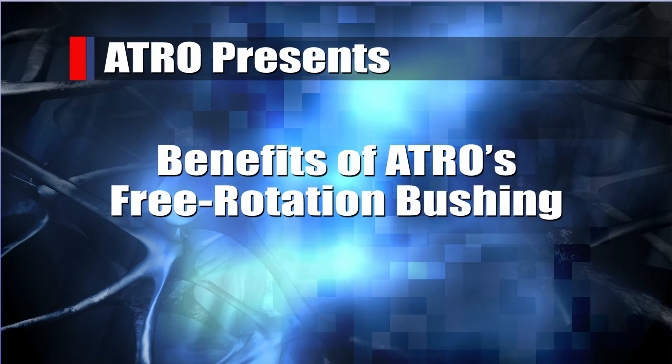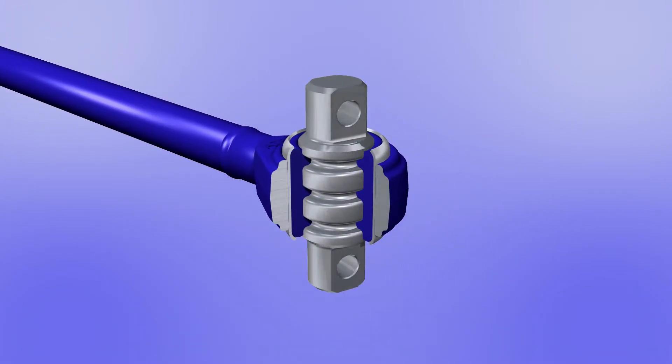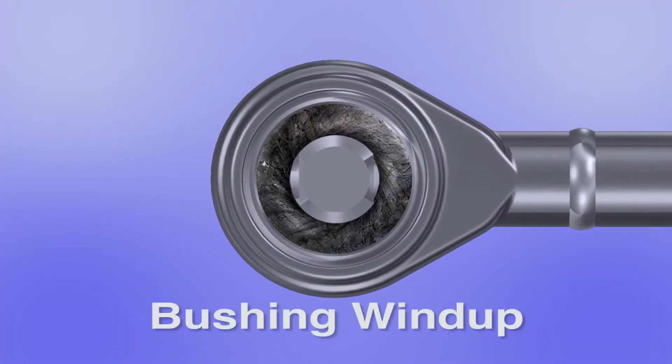The purpose of this video is to show how Atro's polyurethane free rotation bushings actually allow a suspension to function the way it was designed to function, and how Atro's bushing design eliminates stresses created by bushing wind-up.